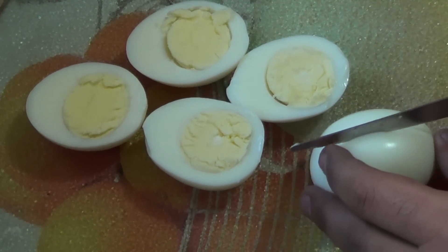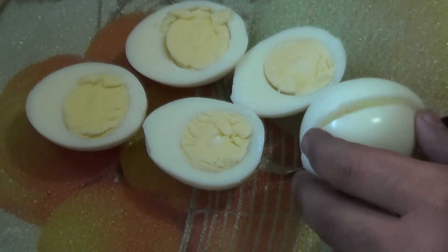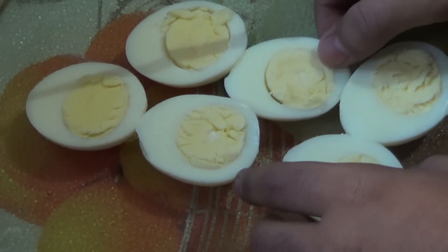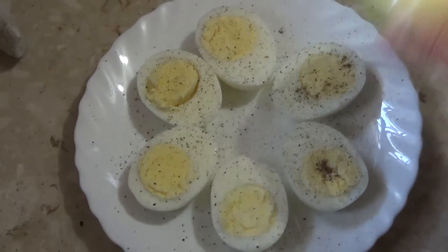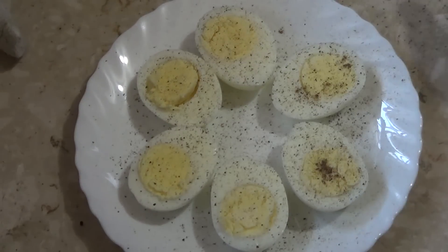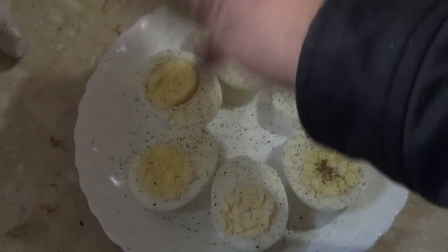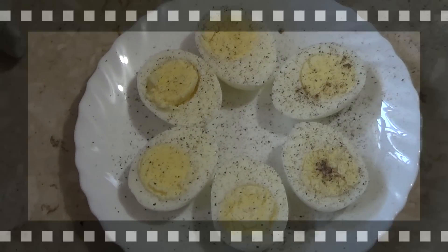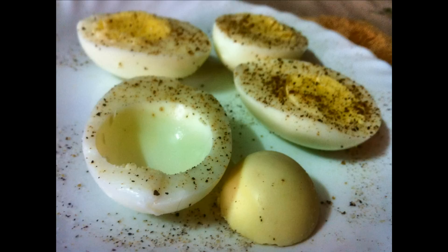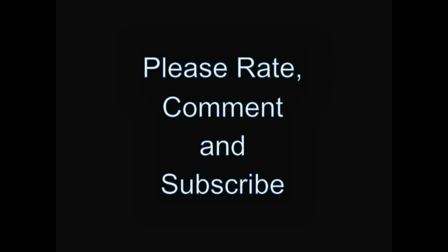And there you have it — perfectly boiled eggs. The yolk is perfectly yellow and the white is quite soft and tender. Just to add some flavor, I add some salt and pepper. There you have it: perfectly hard-boiled eggs. Thank you for tuning in!